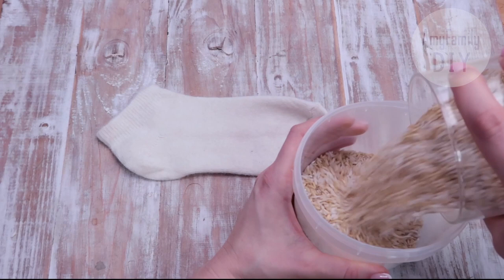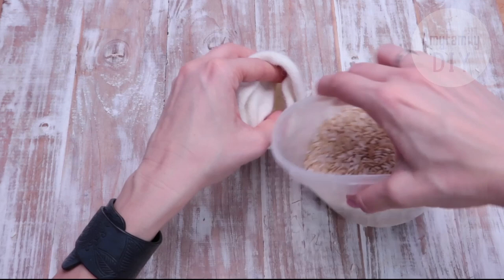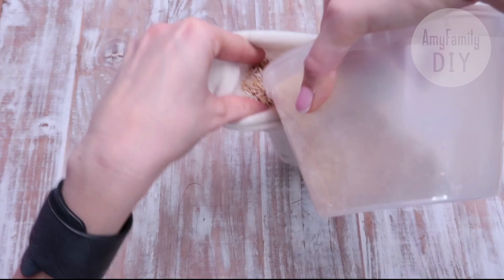Now I'm going to fill my sock with rice. I'm using a small plastic container that is easy to bend — it's very convenient. I've heat-treated the rice in the oven beforehand for 10 minutes at 120 degrees Celsius, to avoid moth and other insects in the future.